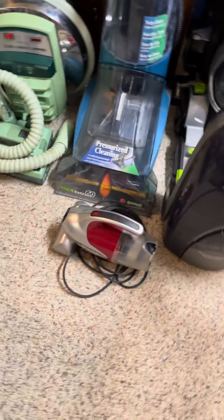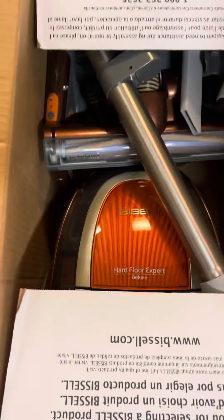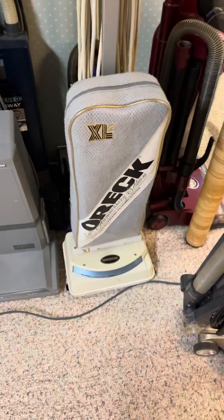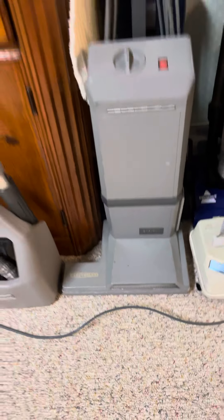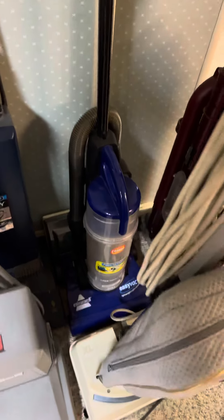Hoover Spin Scrub 50, Max Extract, Hoover Celebrity QS, Bissell Hard Floor Expert — which is not new in the box but it's basically like brand new. This Oric 40th Anniversary Edition, Electrolux Epic 3500 SR, this Bissell Easy Vac.